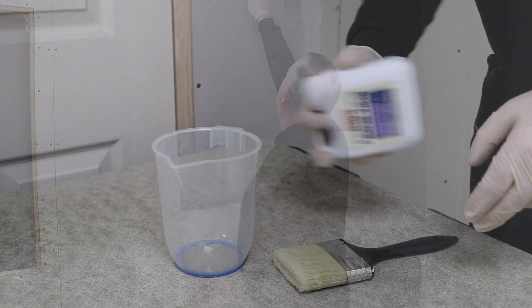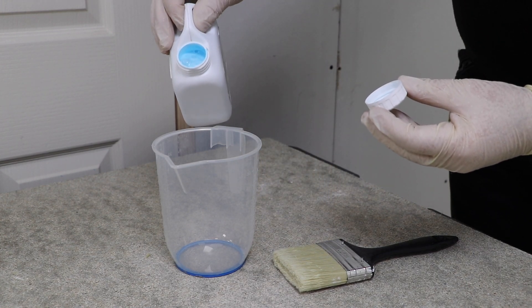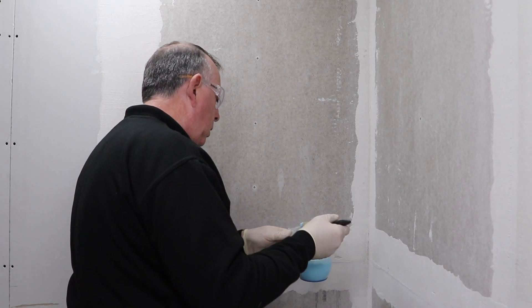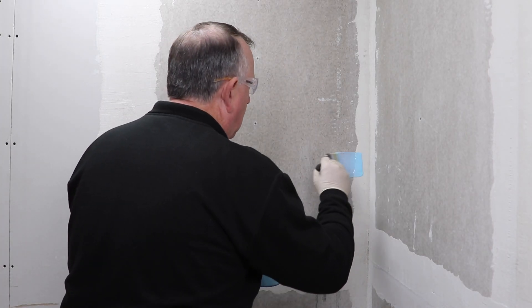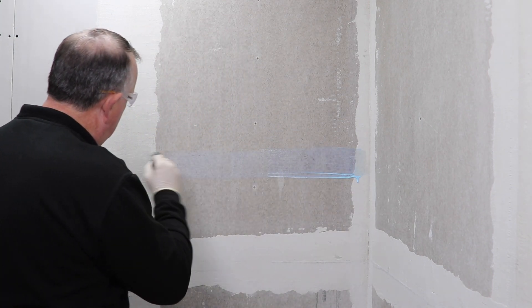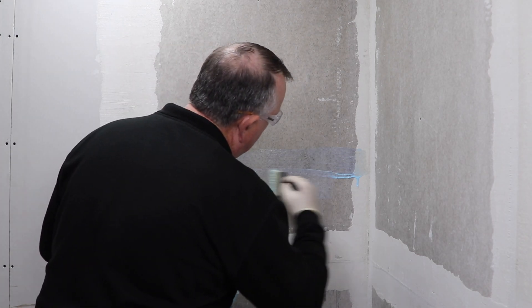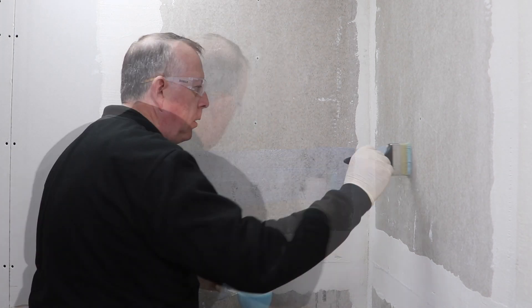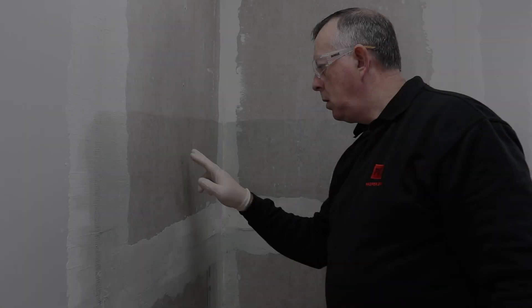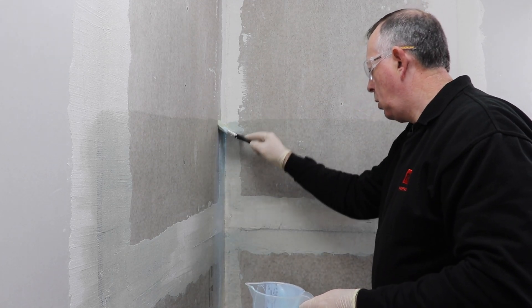The first job is to apply a primer, and for a shower the manufacturer suggests it needs to be put on up to at least one and a half meters high — my shoulder height — because below this is where the majority of the water splashes are going to be, although there's no reason you can't go full height. This first coat I'm brushing on horizontally, and once touch dry I apply another coat but this time vertically, then allow this to dry.